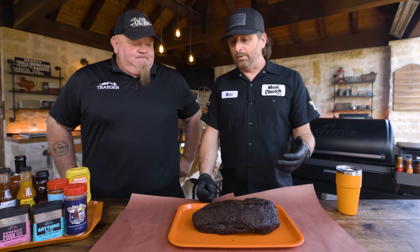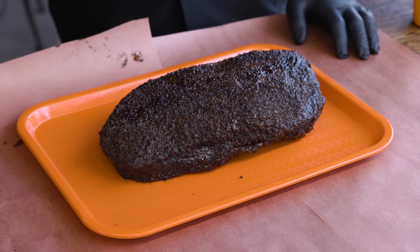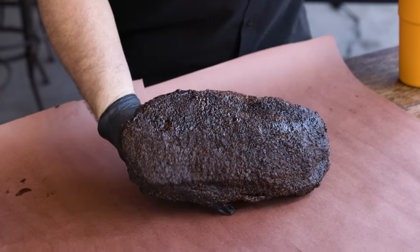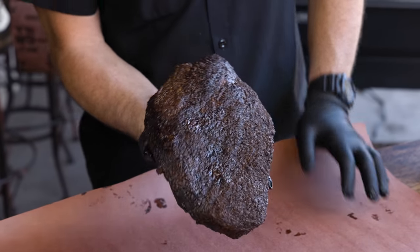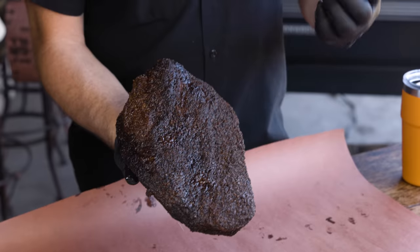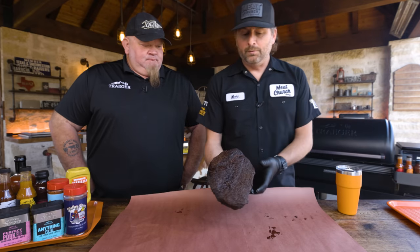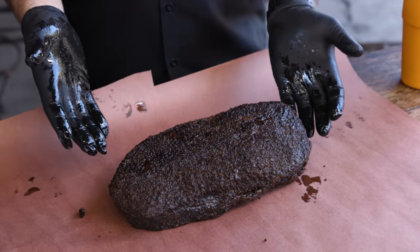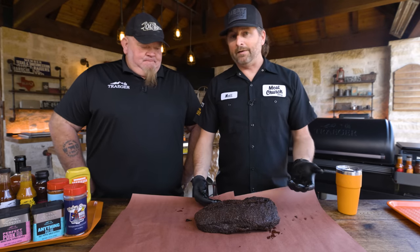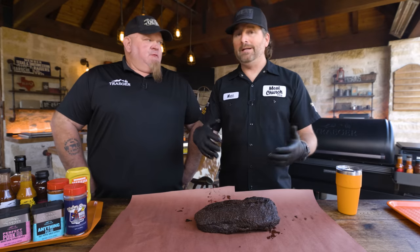This brisket has already been cooking for close to nine hours — two hours at 220 with super smoke, then bumped up to 250 until we got to 175. It has great bark — beautiful. If you ask how to get bark, the keys I just told you get you to this point. Using your thermometer and probing in the flat — you don't need to check the point. We're at 175. Barbecue is visual first: look for visual cues. This bark looks great. I used to say wrap at 165, but I've learned I like wrapping in the mid 170s. If you're in a time crunch, you could wrap sooner, bump your temp, or even wrap in foil for speed. But in Texas, we wrap in unwaxed butcher paper because the paper can breathe — it's permeable.